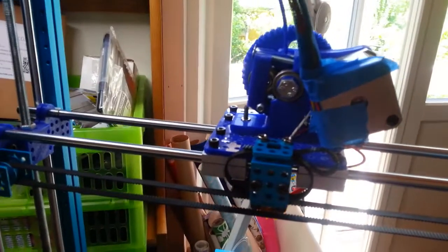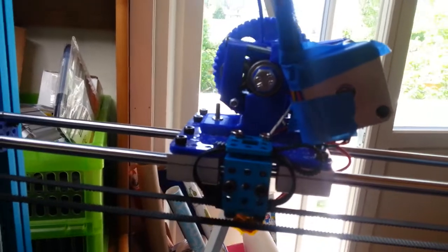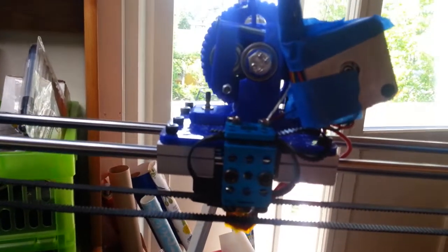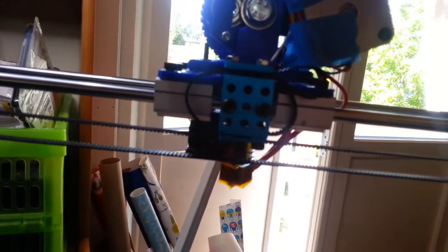Okay, so now the extruder is connected. It's time to do the first plastic extrusion. It doesn't work — it's not strong enough.